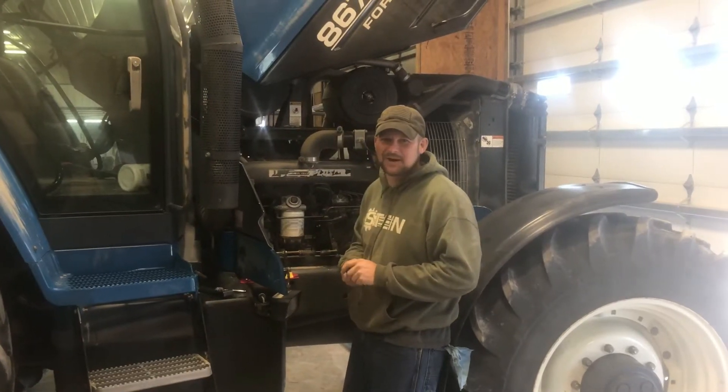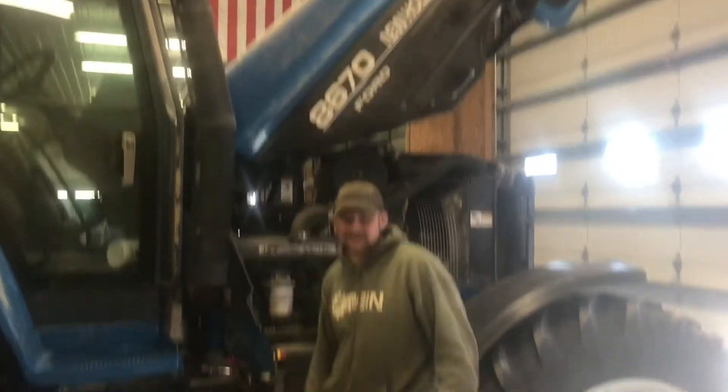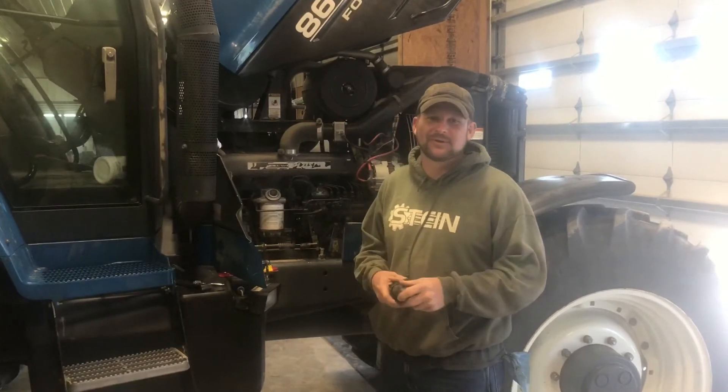How's it going? It's Brad Stein with AftermarketTractorParts.com. Today we've got a New Holland 8670. I scoured the internet to see how to turn this thing up and couldn't find nothing, so I didn't research and we're going to do it anyhow.